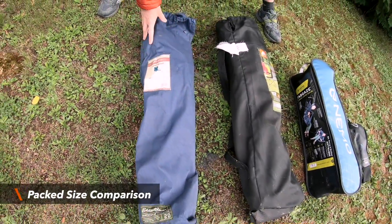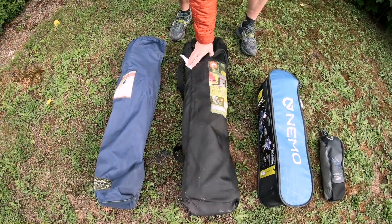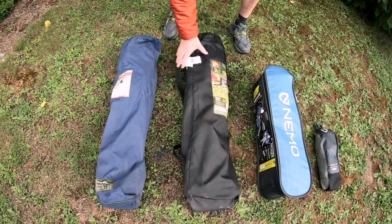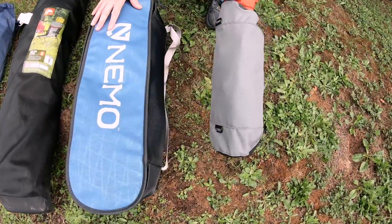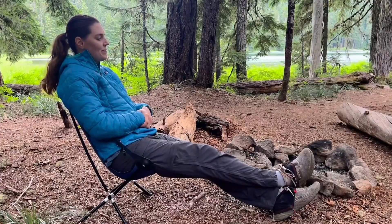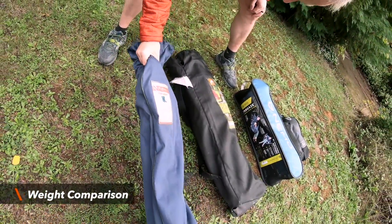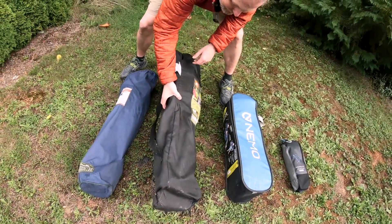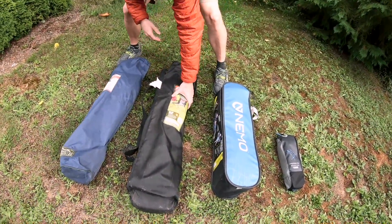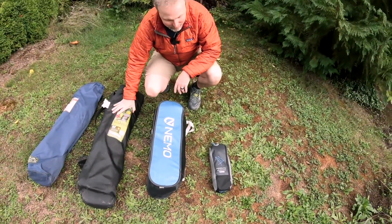This is your typical bag chair — this happens to be an Eddie Bauer and it's considerably longer than the Stargaze. This is your Walmart high back chair and this thing is considerably longer too. And this is a smaller, backpacking style chair, but they're definitely much smaller and not nearly as comfortable. As far as weight, this bag chair is, I would say, a little lighter than the Stargaze. This Walmart one is a tank — I don't know why this thing is so heavy, but it is, and it's definitely heavier than this. I thought the Stargaze was really heavy until I picked up that one again.